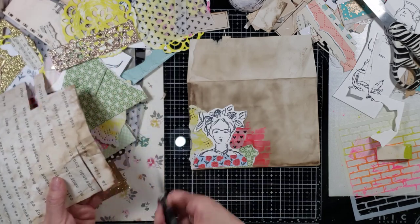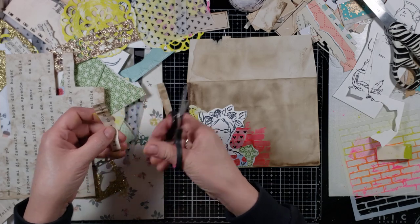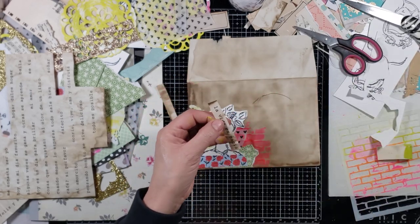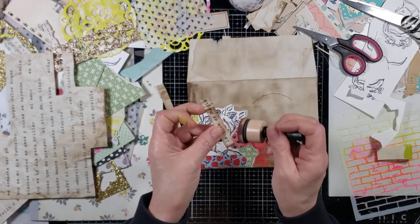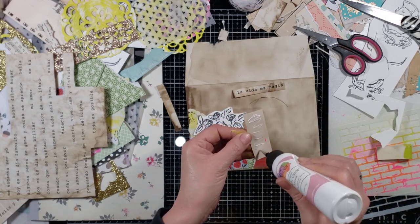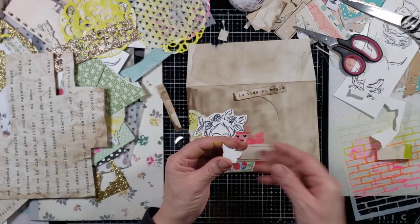Oh, this one's nice — 'la vida es magia,' life is magical, okay. I've had those scissors for a long time. Yes — and let's add a little butterfly.